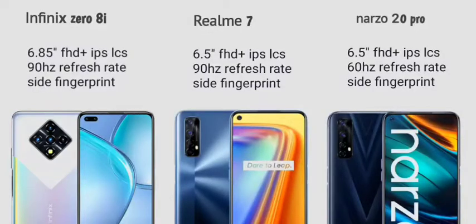Looking further at the Realme 7 display, it has Corning Gorilla Glass protection, a 90Hz refresh rate, and a brightness of 480 nits.